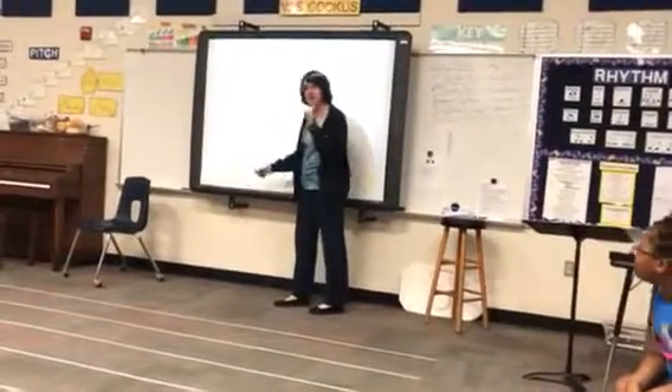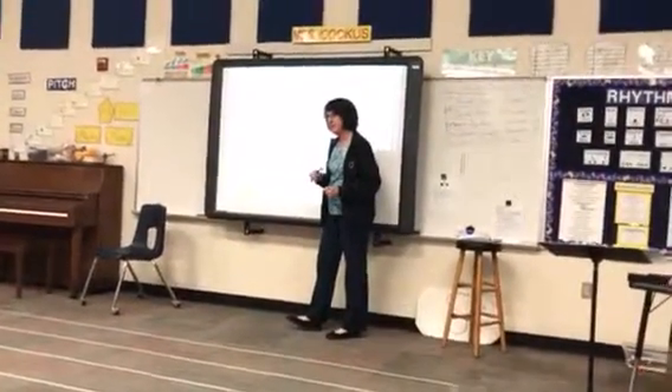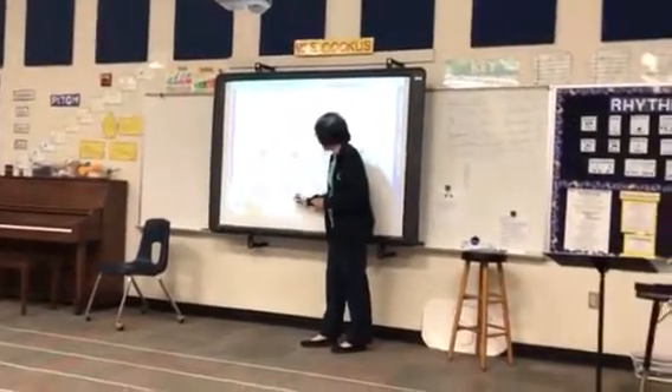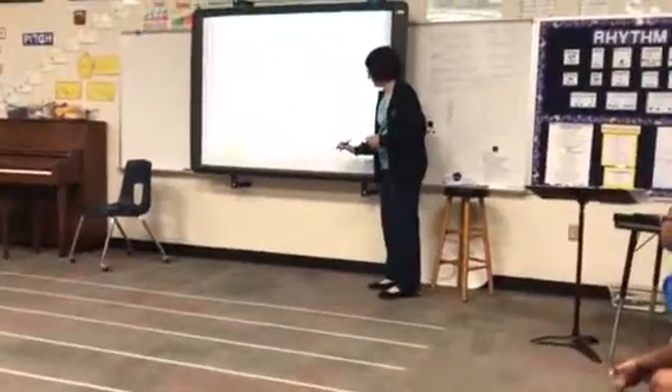Now watch this. When we have two eighth notes, you say it like this: one, take. Say one, take. One, take. Now I bet you know that this one is on beat two. So this is two, take. Say two, take. Two, take. And what would this be? One, take. And what would that be? Two, take.